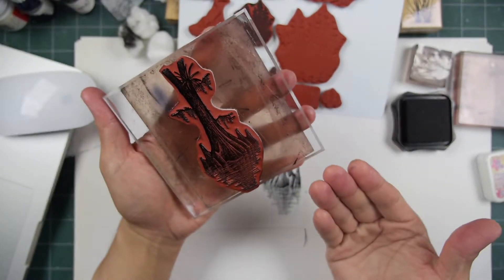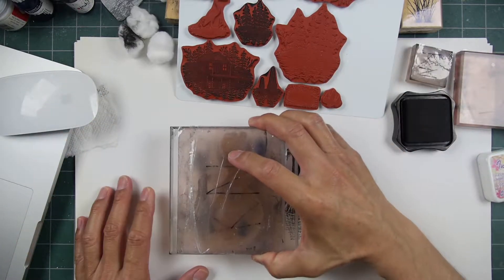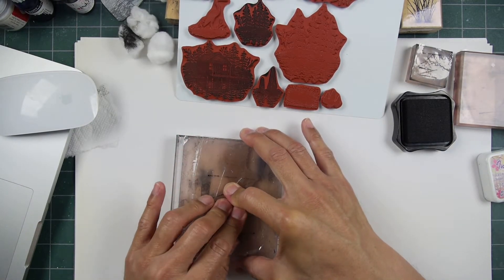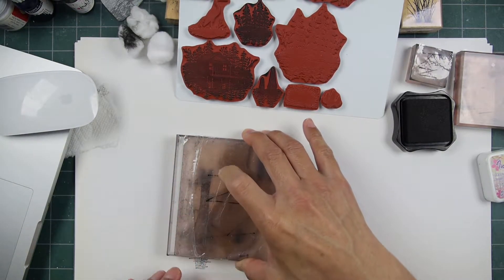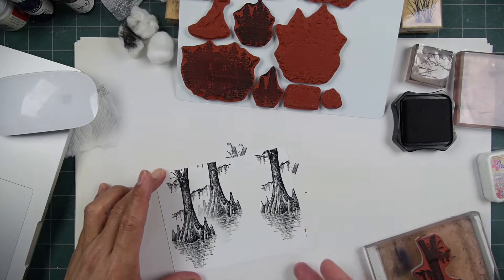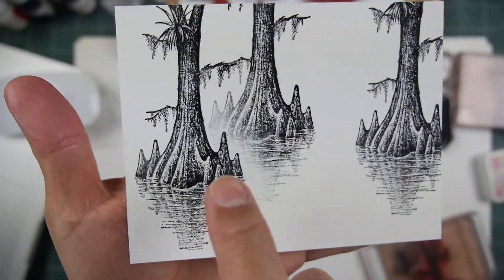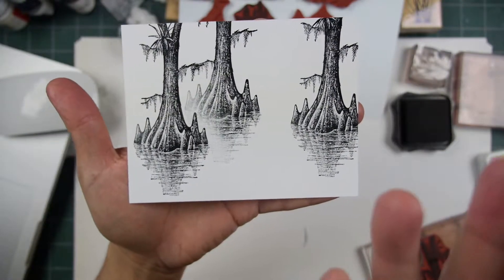I think it's going to overlap. You can also mask that off if you want, but masking takes more time than just wiping off some ink. And I'm all into ease — I use easy techniques. I don't use difficult techniques that I make look easy. I just remove the ink. See how it just fades off like that? That looks like light hitting that cypress.